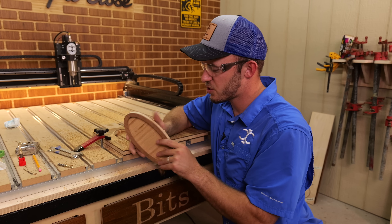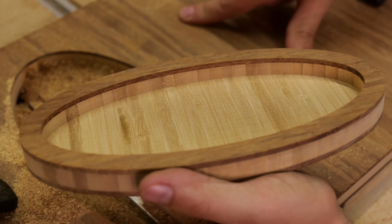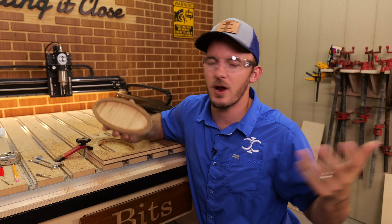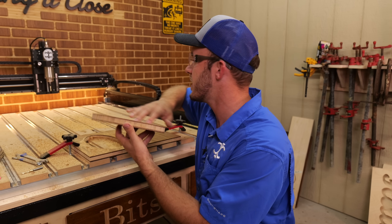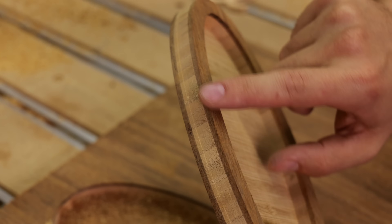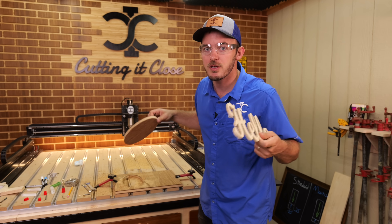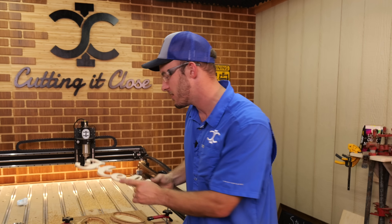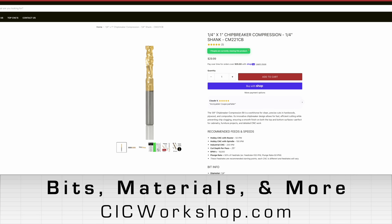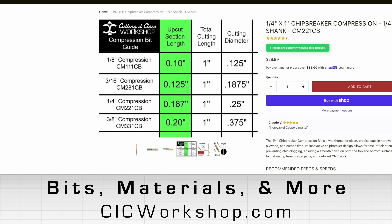It just got done cutting out this tray. Notice there are no fuzzies on the bottom and no fuzzies on the top because of that compression. This pocket looks really good. You may say, 'I already do trays and it works great with just a downcut bit.' That's fine — I'm not saying you have to go out and get a compression bit. This video is just teaching you what it can do and why you may want it in your bit repertoire. Literally anything an upcut and downcut can do, a compression bit can do. The main thing to remember is you have to get past that transition point to avoid fuzzies and tear out. If you're interested in our bits at CIC Workshop, there will be a chart showing the minimum depth needed to get past that transition.